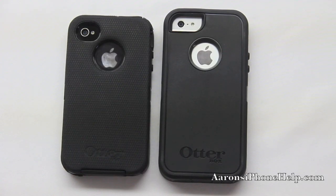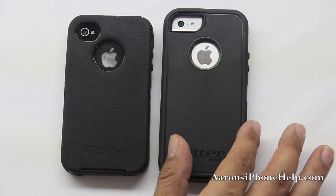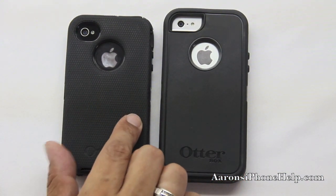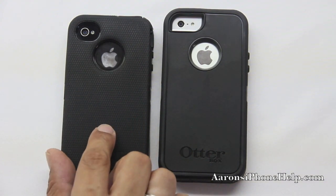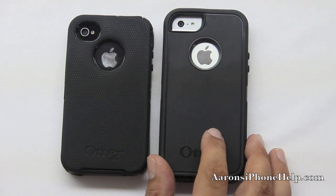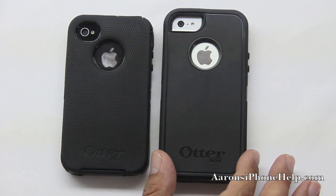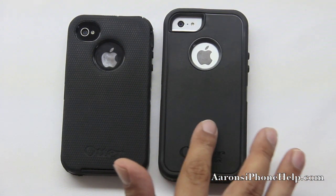Taking a look at the back of the cases, we can see there is a big difference here. On the back we have more of a matte finish on the iPhone 5, where on the iPhone 4S we had more of a rubber silicone type of feel on the back. We also had a diamond-shaped pattern on the back as well. This one doesn't feel as comfortable, but I think it would last a lot longer. The iPhone 5 case appears to be thicker and of better material with that matte finish.